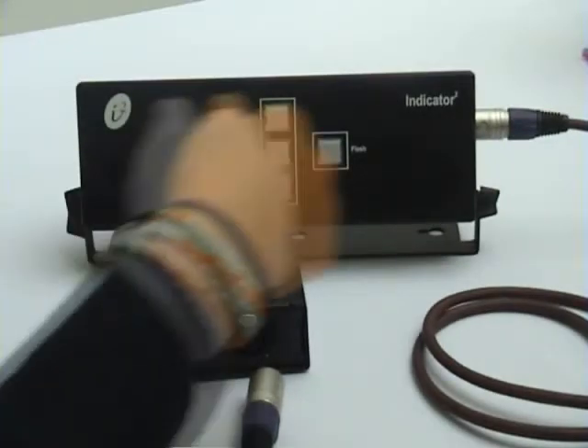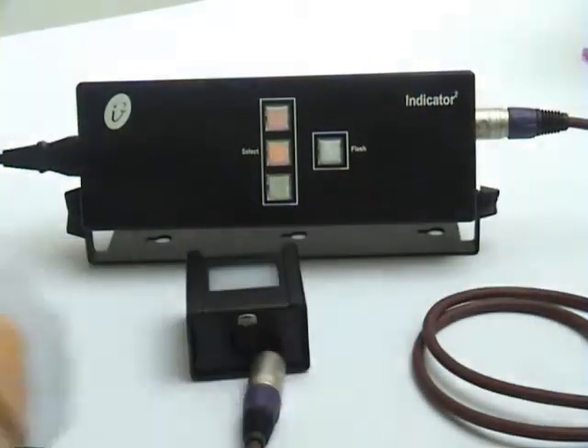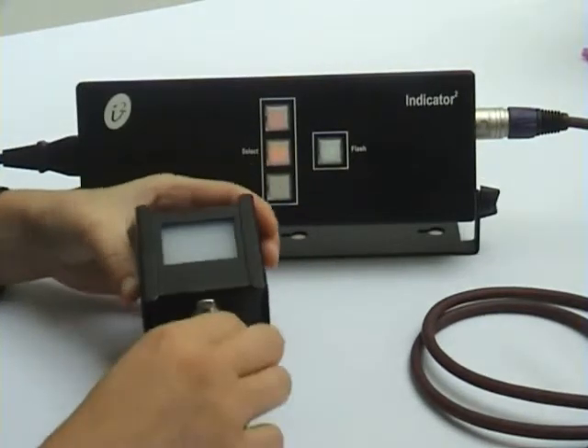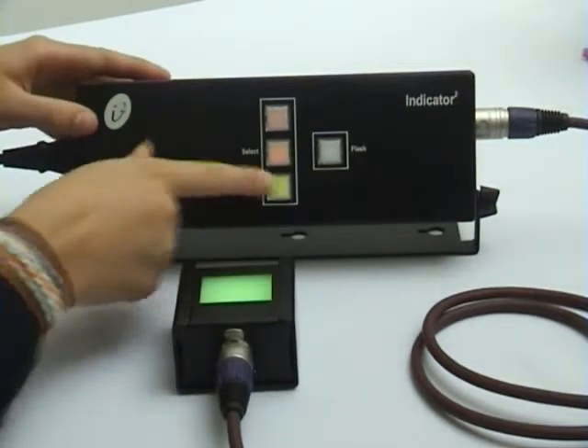To start, plug in the AC power cord to the main unit. You will see a boot up sequence to tell you that the Indicator 2 is healthy. Then plug in a lamp with an XLR cable. Please note that we do not normally supply XLR cables. Now you will have control over the lamp when you select a button on the main unit.